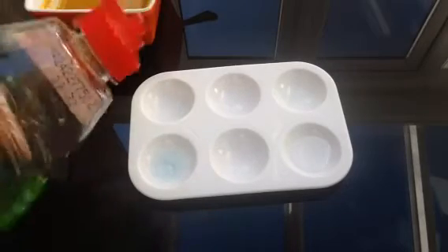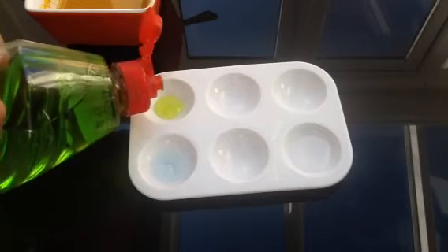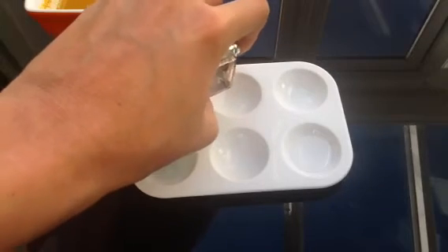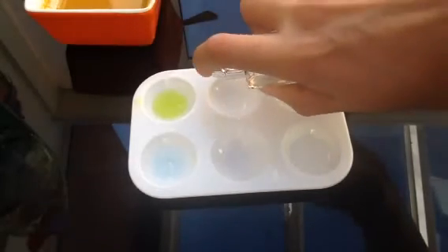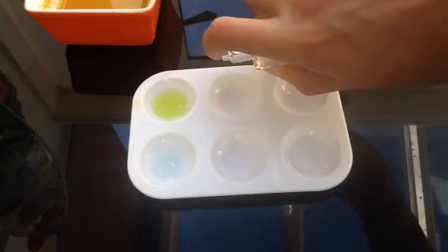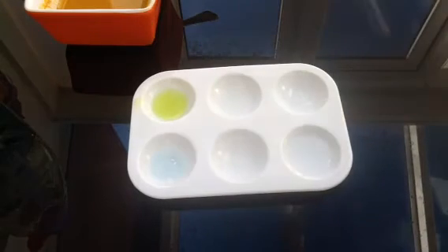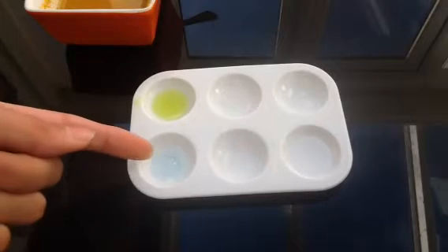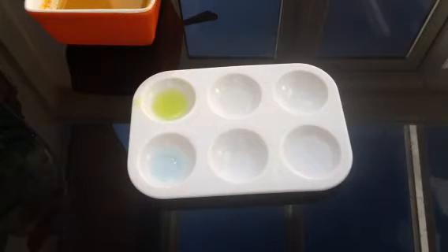Now we've got our berry liquid, which we'll keep over here — again, the same amount. And finally the perfume. I'll spray a bit. I hope you guys can see it clearly. There we are. So they're all pretty much equal: this is the window cleaner, the berry liquid, the vinegar, and the other alkali which is the perfume.